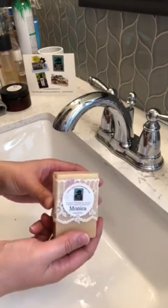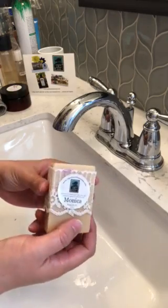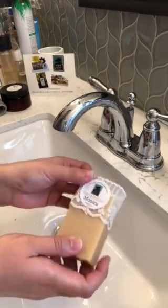I really like the minimal packaging. I like that it's environmentally friendly and beautiful at the same time.